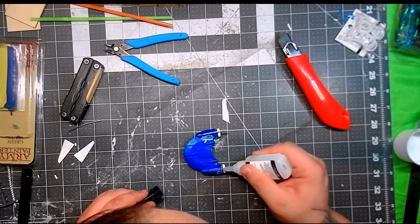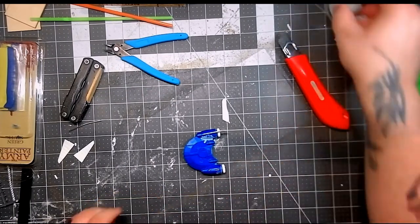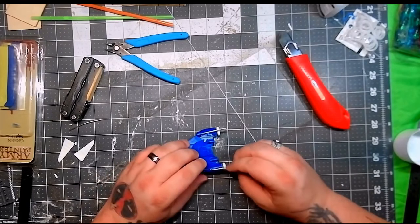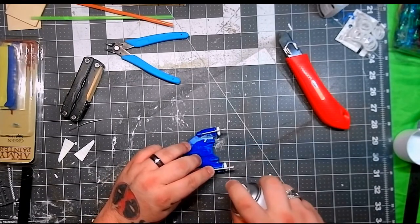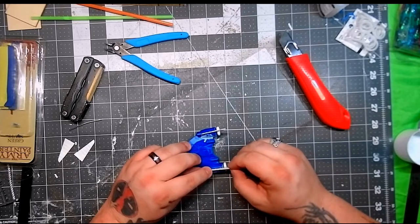I had to go back and reposition one of them after the fact, which meant I had to break the glue off and glue it again. But thus is the nature of the beast when it comes to kitbashing.